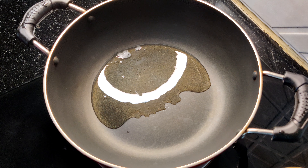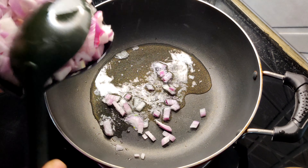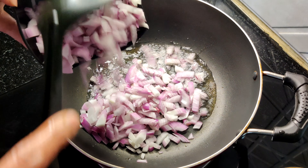Welcome to Krishna's kitchen. I am going to make a recipe. I have been making this recipe for a few days.